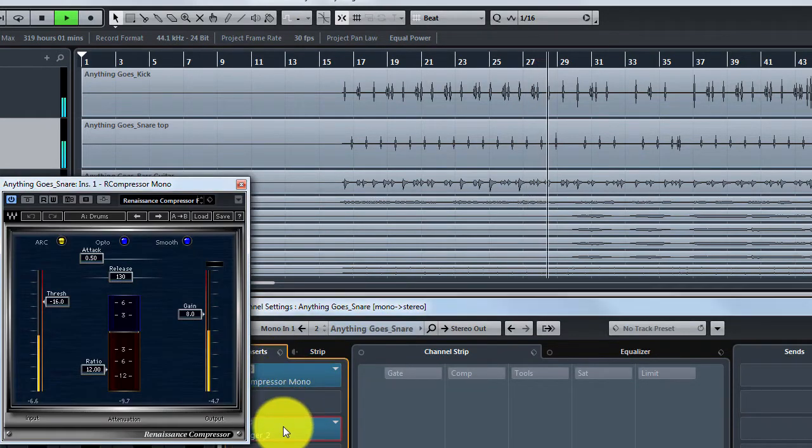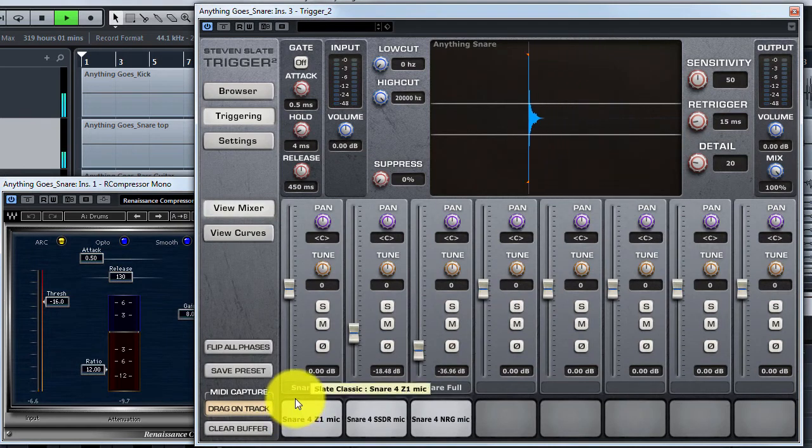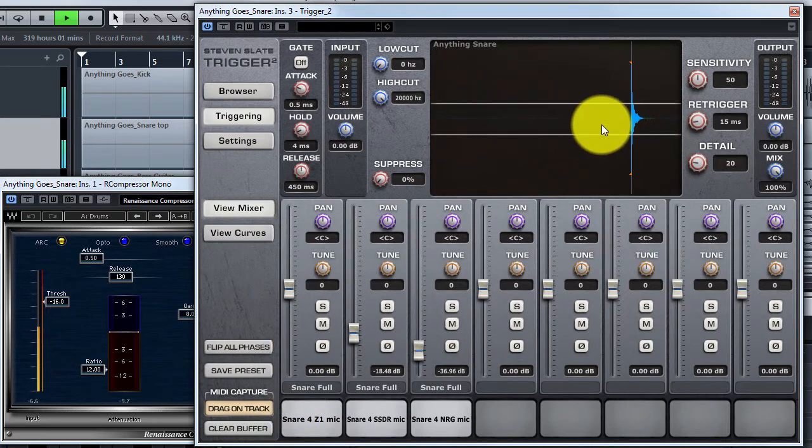Now it sounds like a snare. It's also useful to compress the snare track if it isn't consistent enough, so the peaks are roughly at the same level.